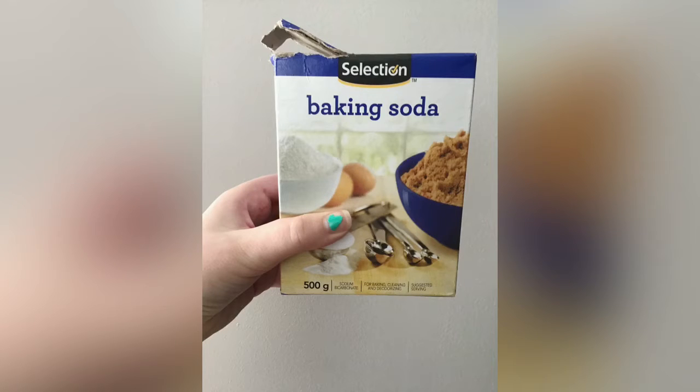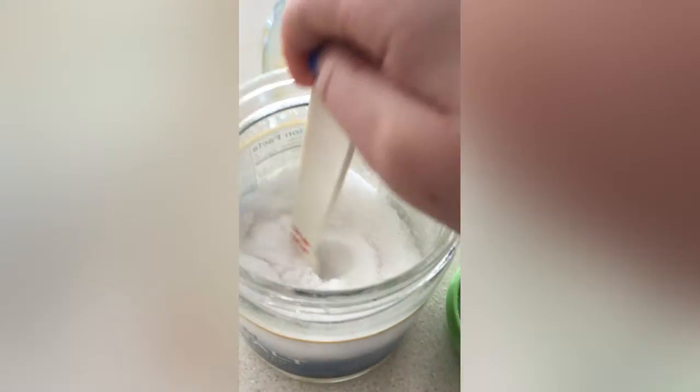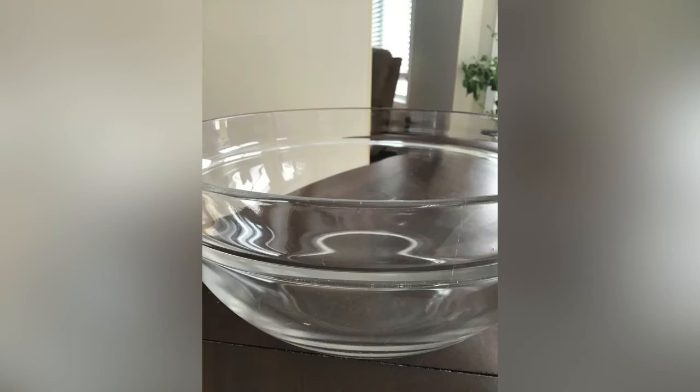For the baking soda, one teaspoon is five milliliters, and you will be needing three whole teaspoons of baking soda. Also fill up your water with one and a half cups of water, then add sea salt inside your water, mix it, and set that aside.